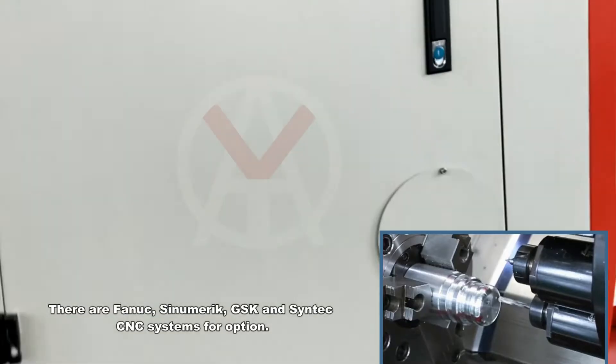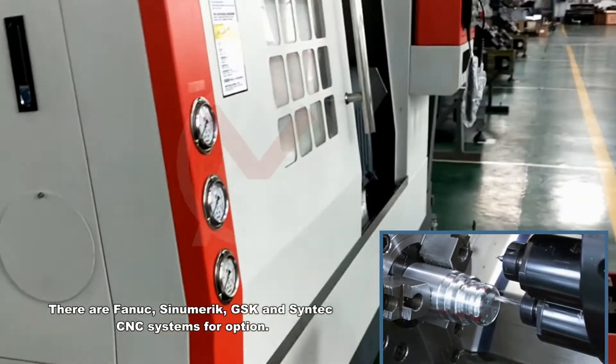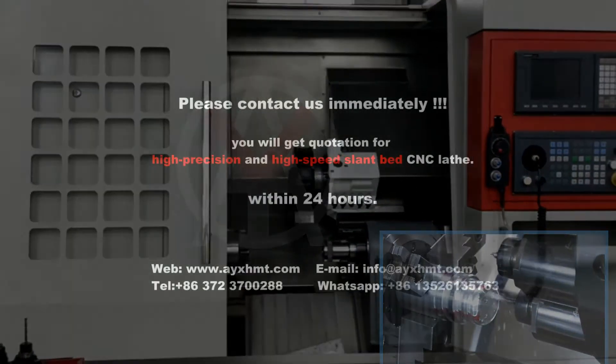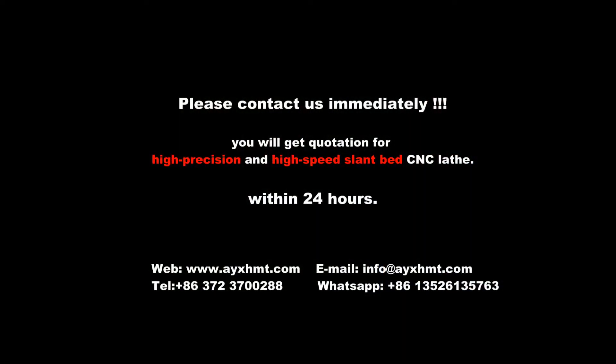There are FANUC, Siemens, GSK, and Syntec CNC systems available for option. Please contact us immediately. You will receive a quotation for this high-precision and high-speed slant-bed CNC lathe within 24 hours. Thank you for your support.